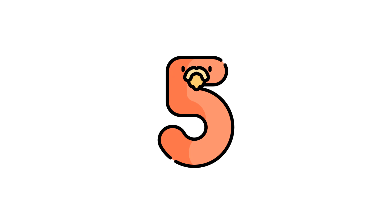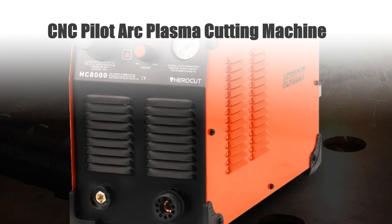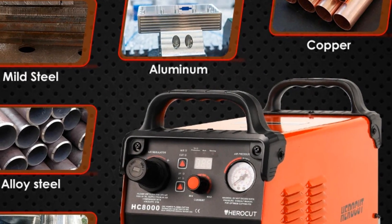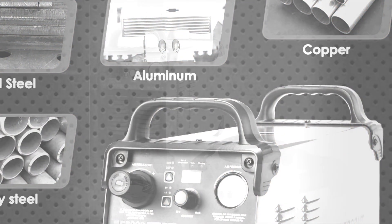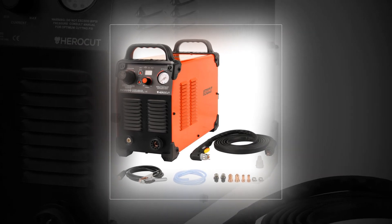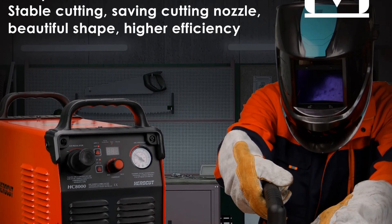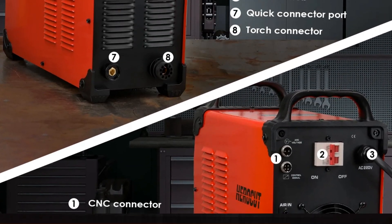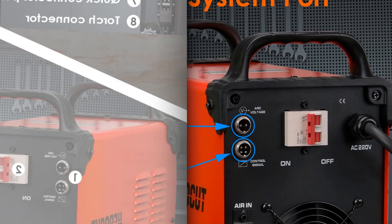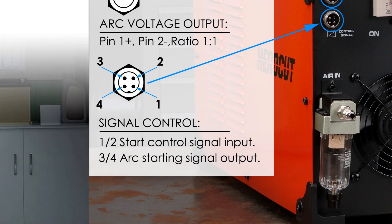Number 5: CNC Pilot Arc Plasma Cutting Machine. Experience precision cutting with the HC-8000 HeroCut CNC Pilot Arc Plasma Cutter. This advanced machine, designed for CNC tables, delivers exceptional performance with its blowback non-HF cutting technology. Capable of effortlessly slicing through materials up to 35mm thick, it ensures precise, clean cuts consistently. Perfectly compatible with CNC setups, its reliability and precision make it an ideal choice for industrial applications requiring intricate and thick metal cutting. The HC-8000 is the ultimate solution for efficient, high-quality CNC plasma cutting needs.